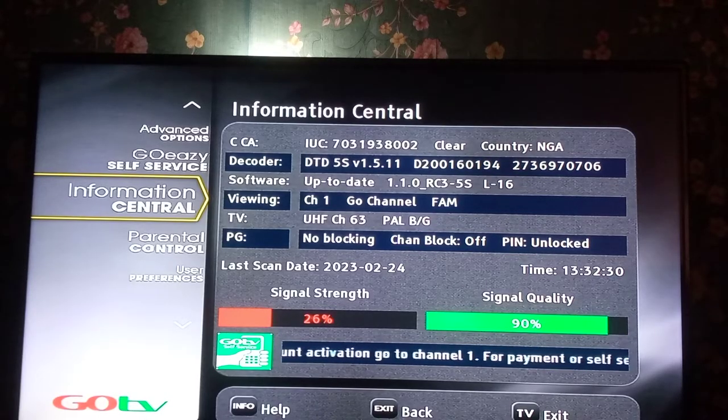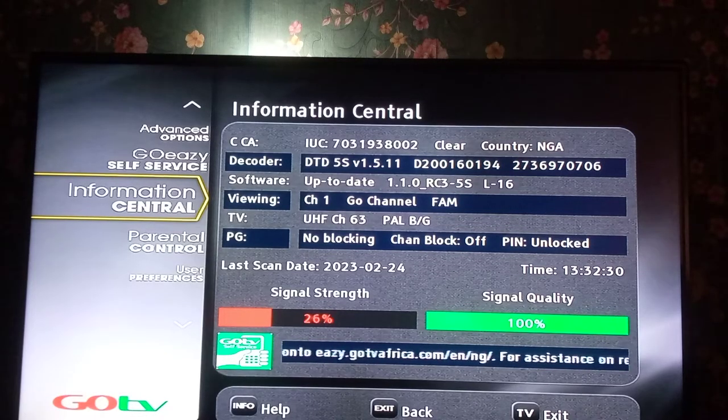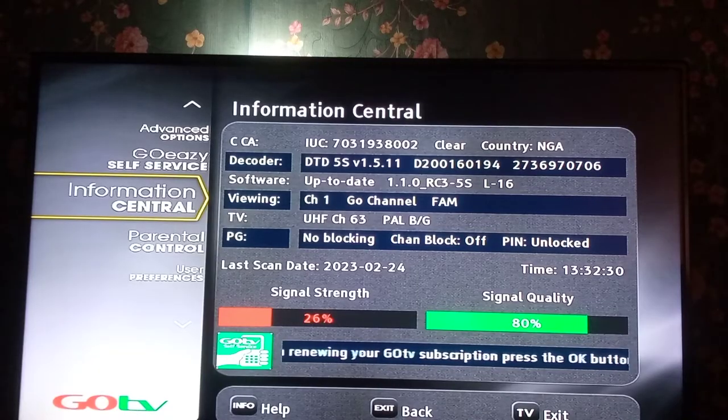The signal quality shows 100, and anything between 90, 97, 98, 100 is good. You can also see signal strength on the left, which is already in red color. The most important of the two is the signal quality — the green bar. Once it is in green and you have anything like 65, 70, or 80, you are okay, even if the signal strength is low. The pictures will show very clearly.